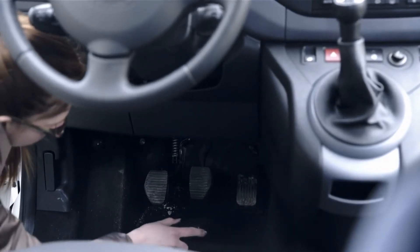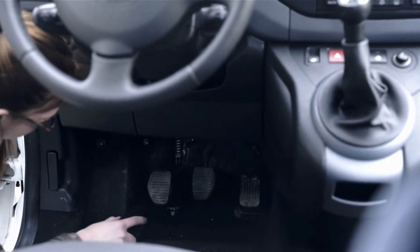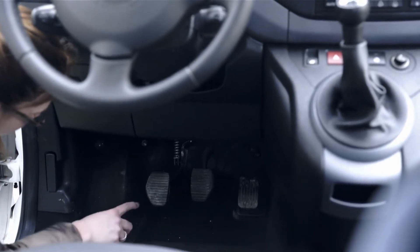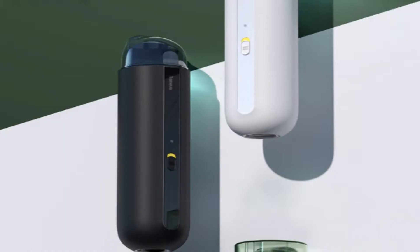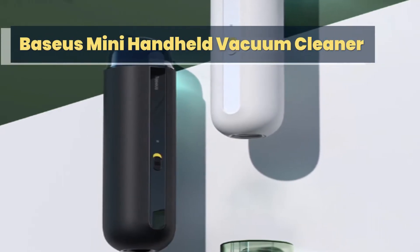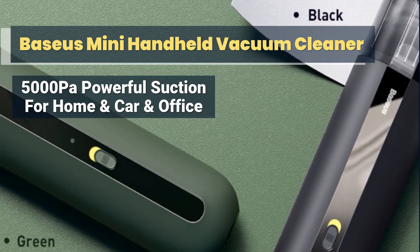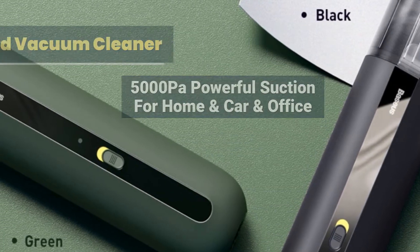Hey guys, in this video we're checking out a car vacuum cleaner. It's hard to keep your car spotless, but getting a quality car vacuum will allow you to keep your floors and upholstery spotless, leaving you more time to show off your shiny new car instead of picking up those M&Ms you accidentally dropped on the floor.